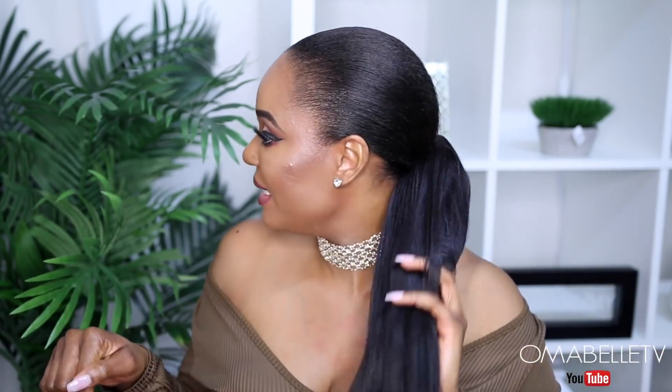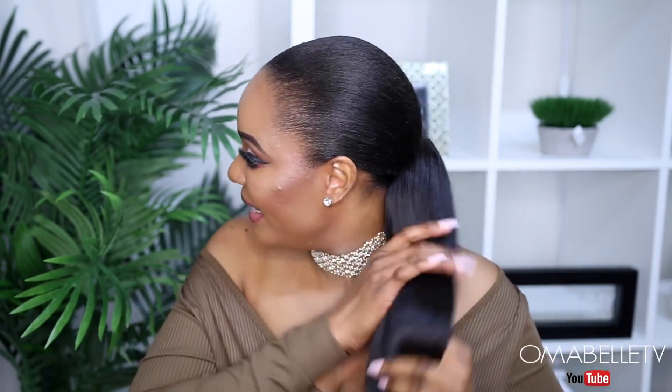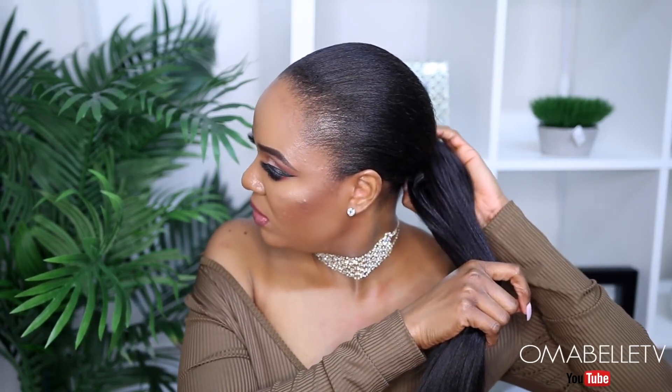All the specs of the wig — cap size, lace color, and everything — I'm going to link them in my description box. As you can see I have a ponytail right now, so I'm going to go ahead and remove it so we can try this wig on.